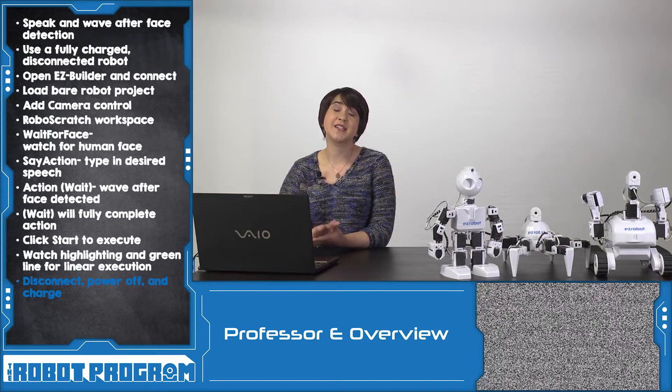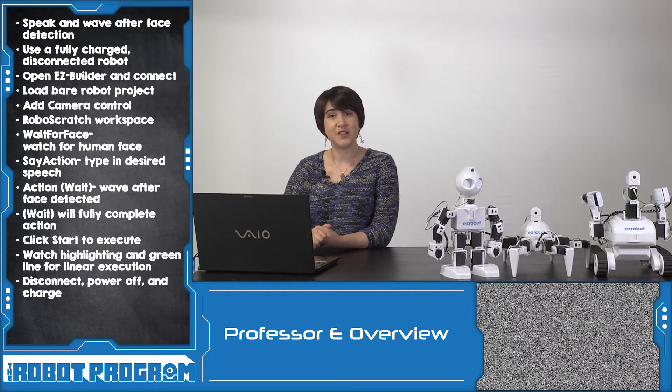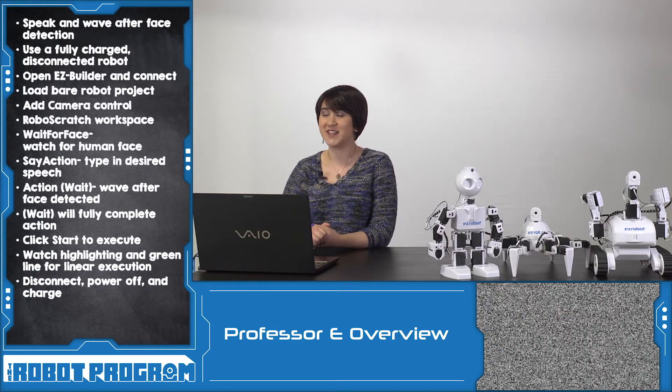Remember to disconnect and power down your robot when you're finished, and plug it in so you're fully charged for next time. Thanks for watching this episode, and we'll see you in the next video.